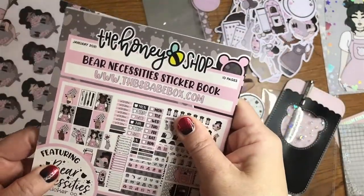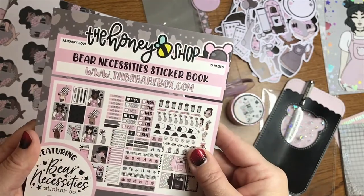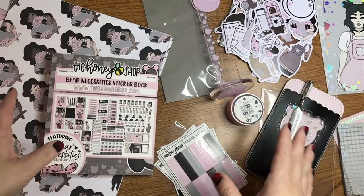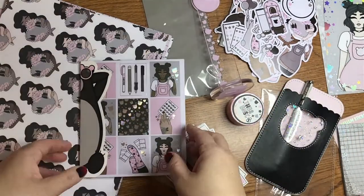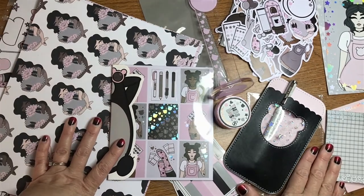So that's it — awesome. Bear Necessities Collaboration, Honey Bee Shop, Bear Necessities. This is such a cute kit, I love it, I'm super excited to use it in one of my TNs. Awesome. All right, thanks everybody, have a great day. Bye!